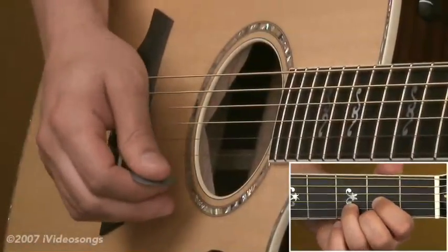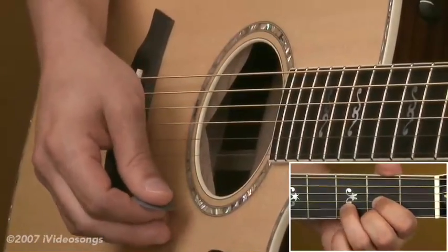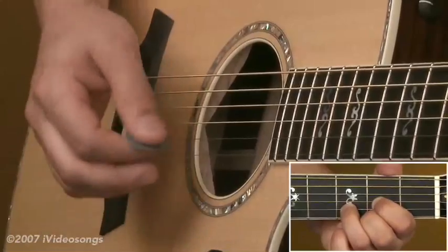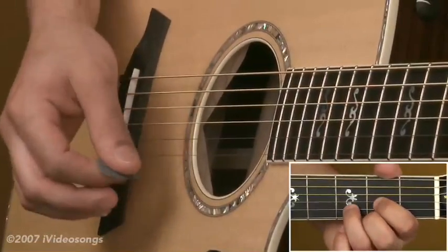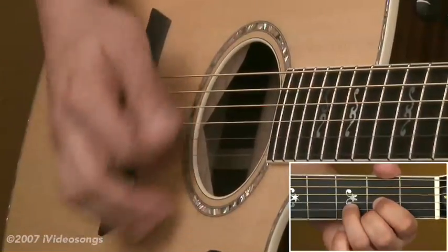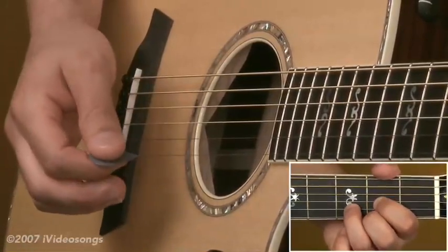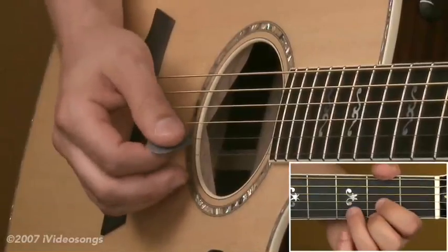Another common pattern you see in 6/8 is to add an extra up strum after the 2nd and after the 5th beat. So if I just did straight 6/8 with all down strums — 1, 2, 3, 4, 5, 6 — and then I add a quick up strum right after the 2nd and 5th beat, it'll sound like this.